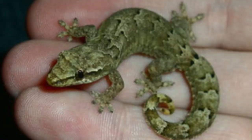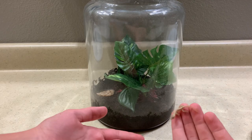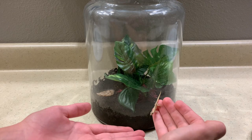Morning geckos are extremely small geckos ranging from 3 to 4 inches in total length as adults. As babies they'll range from half an inch to one inch including the tail.